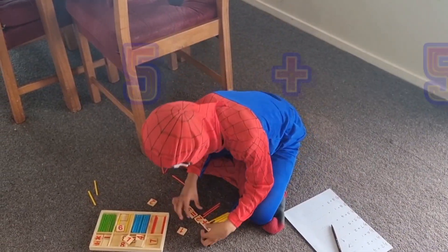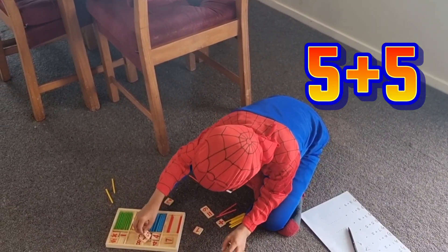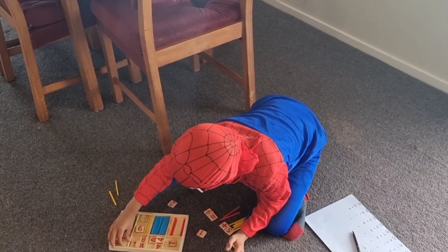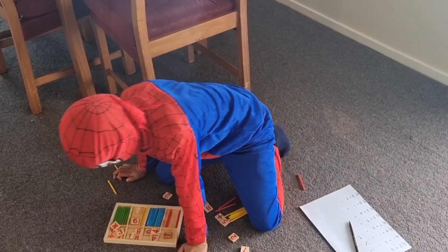Now 5 plus 5. It has a double 8, so it should have a double 5.